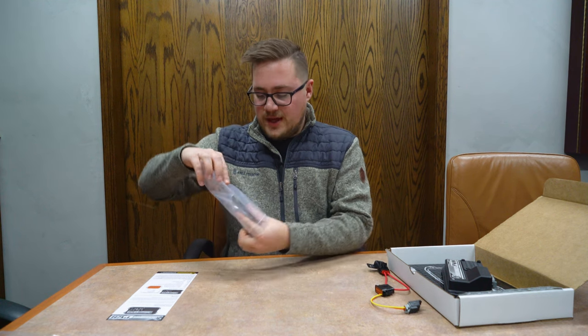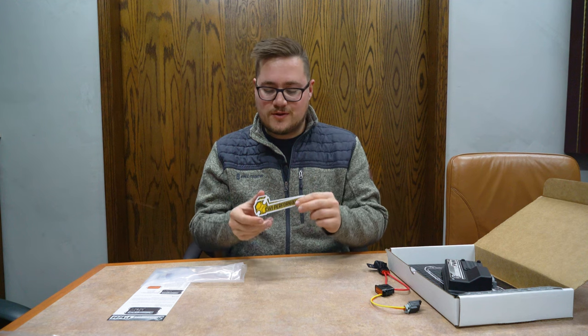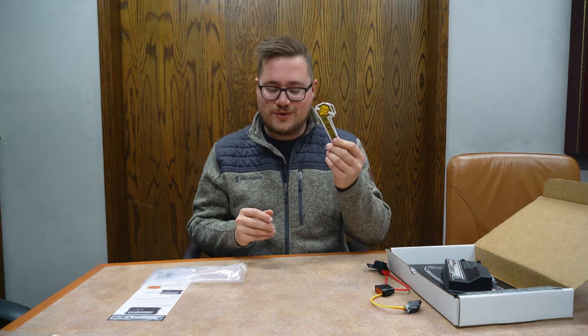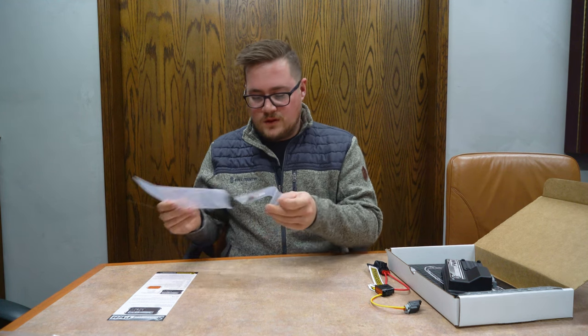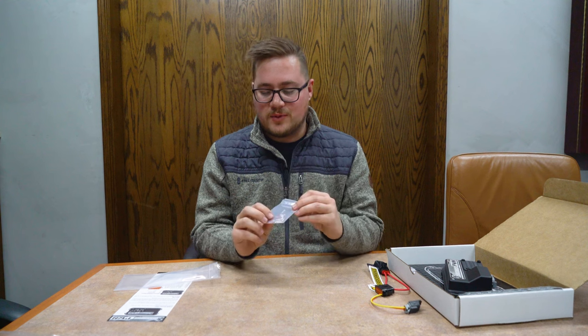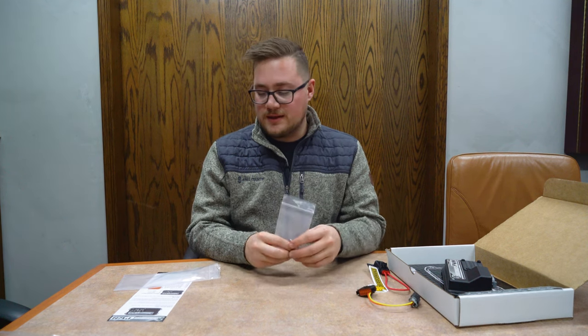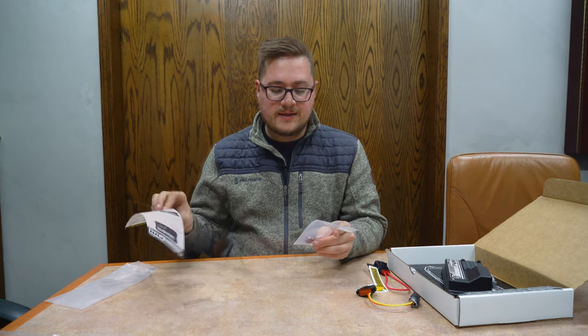We also have our two CWI Performance stickers — those are sure to add some additional horsepower to your car, so make sure to put those on. And then we have our Deutsch pins and blanking pins, which you'll use to wire this out. The pinouts are located in the quick start guide for reference.